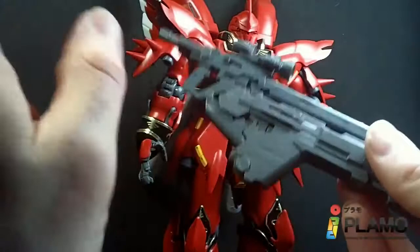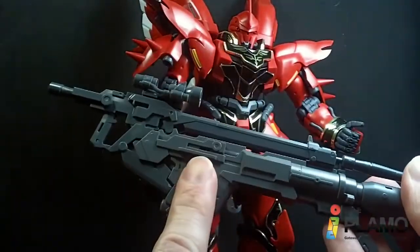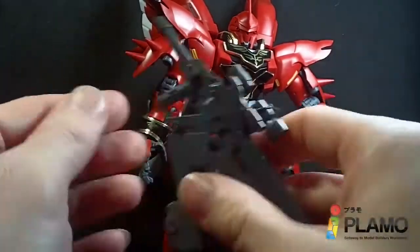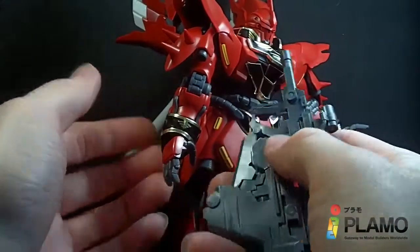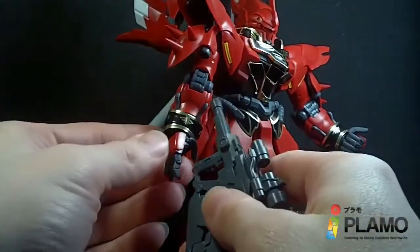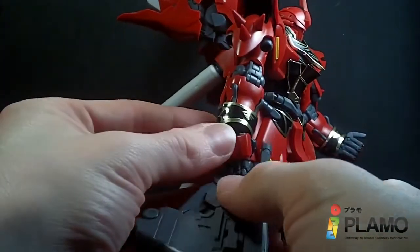It's really nice. It is heavy because of the added weight. And I did notice the bazooka is a lighter shade, a little bit lighter gray than the beam rifle. Other people might not have this problem, but I have been having problems getting him to hold his beam rifle.